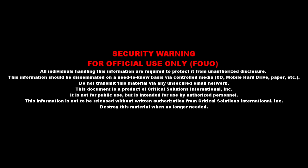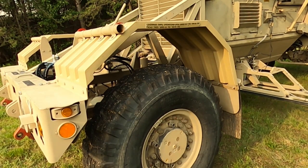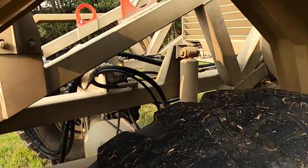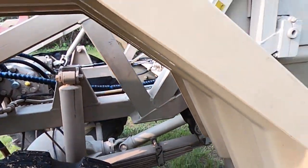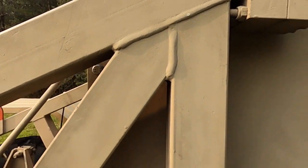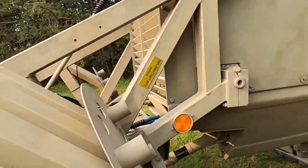Destroy this material when no longer needed. PMCS item number 18. Interval: Before. Item to be checked or serviced: Left side front module. Procedure 1: Check module frame for cracked or broken welds or structural damage. Equipment not ready or available if module frame has cracked or broken welds or structural damage.